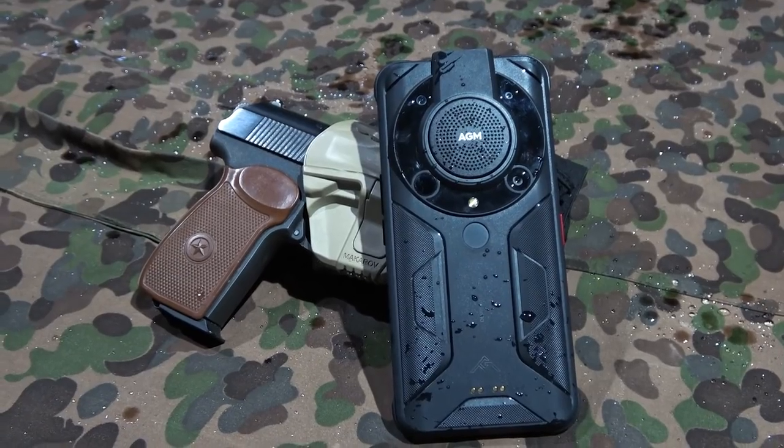We're gonna put that to the test at some point. But as I said, this is not a review — this is my first impressions on the phone. My first impressions are good, contrary to the few other outdoors phones that I have tested and don't use anymore, beyond testing.